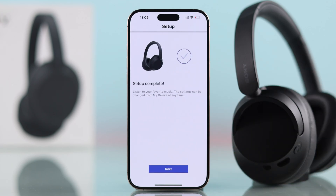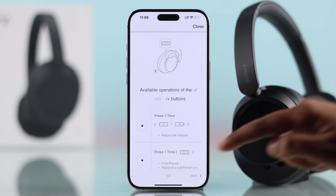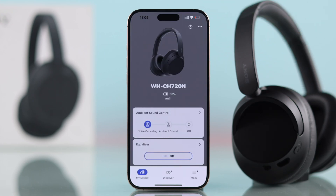Follow the final instructions, check out the button controls, then hit Next. Now it's all set up.